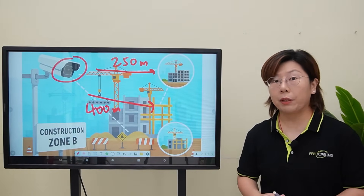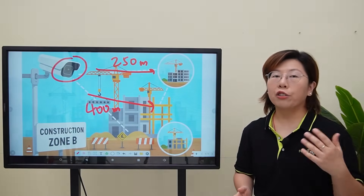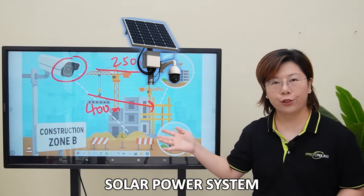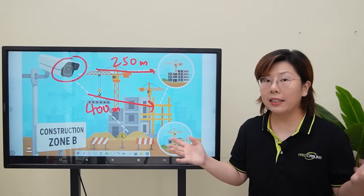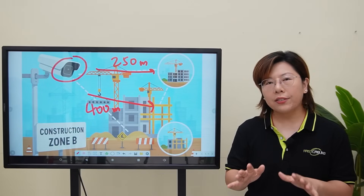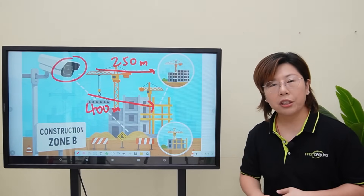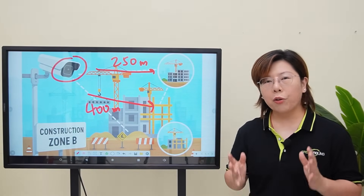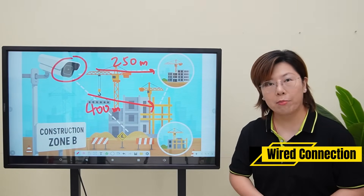Because the infrastructure changes frequently, the system must be flexible, mobile, and powered independently of the grid. Our client initially tried using wireless bridges at each location paired with solar panels to supply both power and data. While this seemed ideal, it didn't go well — the wireless system ran into serious interference from construction machinery, cranes, and even concrete, causing unstable connections. That's why we recommended going wired for maximum reliability.